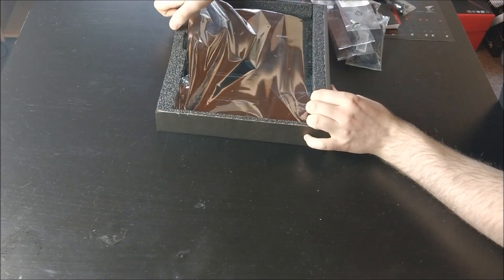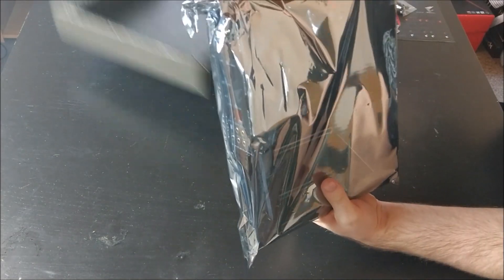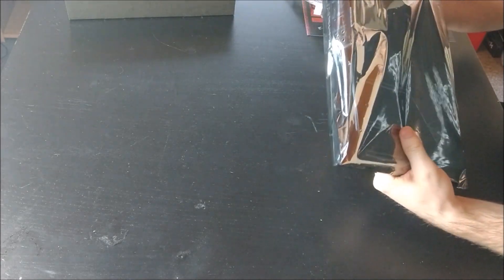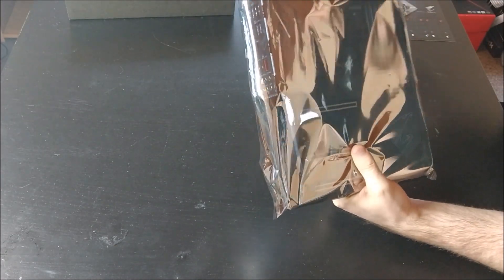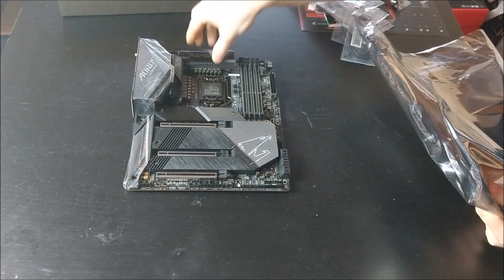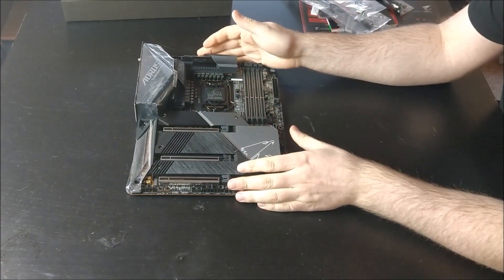But that was everything in the box. So the last thing we have is of course the motherboard itself. It's pretty heavy. It comes with a steel back plate. So it looks like this, and it is pretty beefy — not only because of the back plate of course.